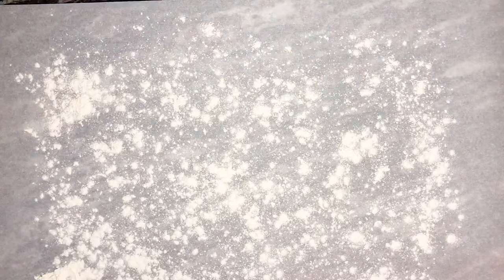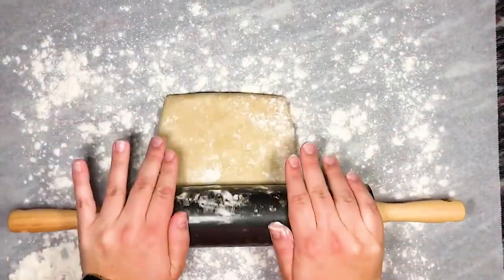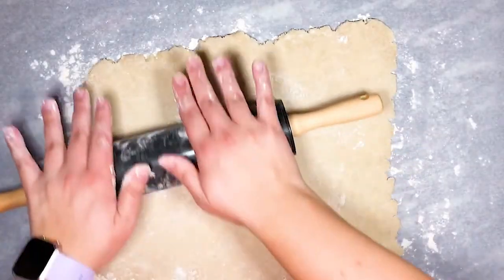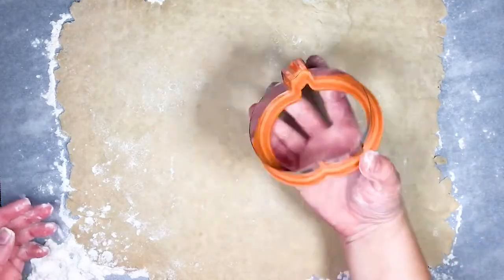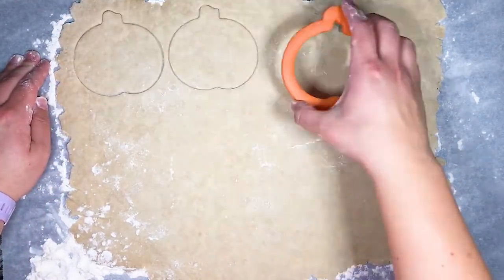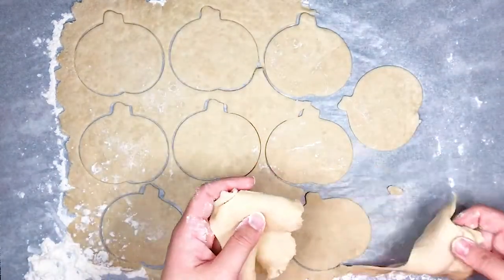Next we're rolling out our pie crust on a lightly floured surface. You can certainly use store-bought crust but I love to make my own, so if you'd like the recipe make sure to check out the description for the recipe video link. Once we've rolled out our dough to about 1/8 inch thick we use a pumpkin shape cutter to cut the pie crust. Combine the scraps so that we can later re-roll and cut those into more pumpkins.